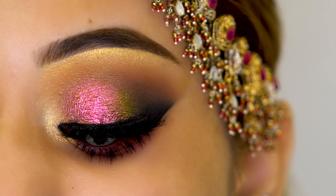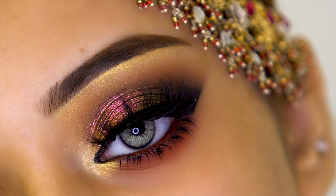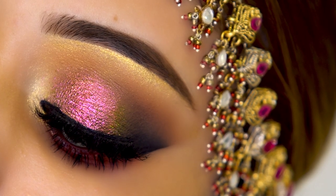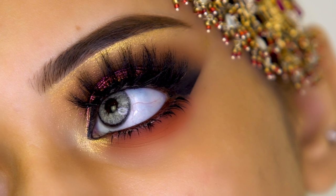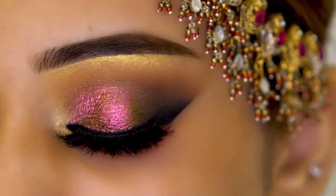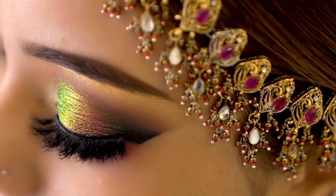Hey guys, this is Kashif Aslam from Kashif's, and welcome back to my YouTube channel. After a long time I came here to show you this amazing eye makeup tutorial, and I must say you are all going to like this glamorous Arabic eye makeup tutorial. The main thing I personally like in this makeup is this beautiful multi-chrome eyeshadow. Kashif Aslam is Pakistan's only cosmetic brand with the biggest range and variety of eyeshades, and today I will give you detailed information about every product used.